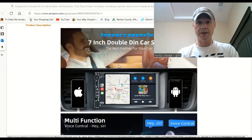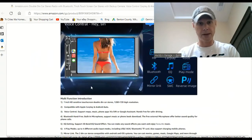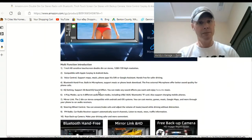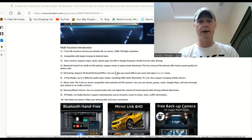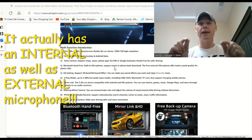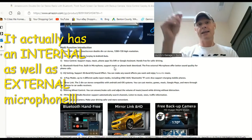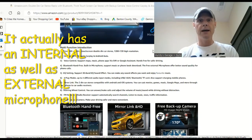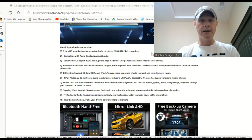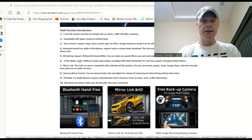It's from In Accessories — that's the brand of the radio. It's a seven inch double-DIN car stereo with multi-function controls like Siri. It's got Bluetooth with a built-in microphone that supports music or phone book download. The free external microphone offers better sound quality for phone calls. It does have an external microphone which you will see when I unbox it — you run it from the back and can stick it anywhere you want, closer to your mouth or further away. The microphone is actually pretty good.